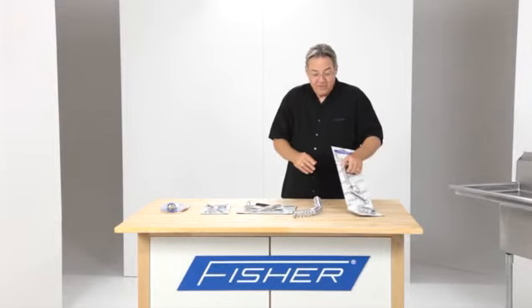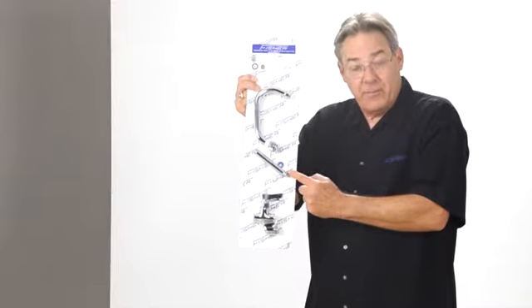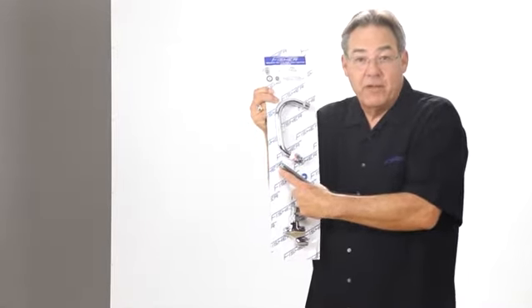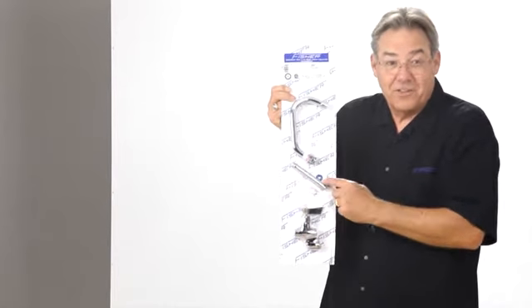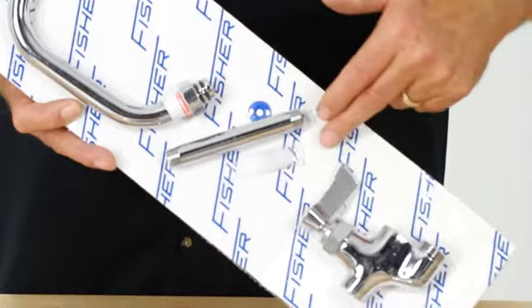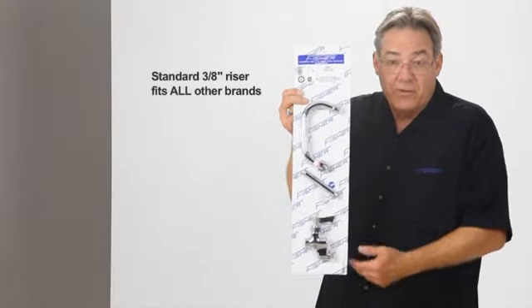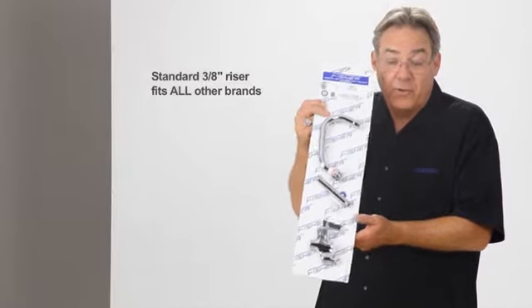When it comes to add-on faucets, they typically have a 3/8 pipe thread. Since it's a standard 3/8 pipe thread, it's interchangeable regardless of who makes it or how it was cut. Therefore, all Fisher add-on faucets for pre-rinses will fit all other brands of pre-rinse units.